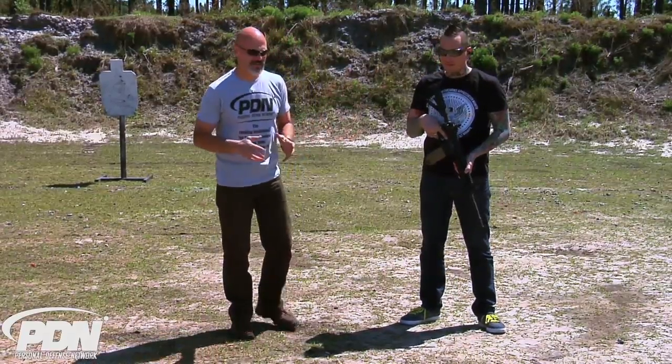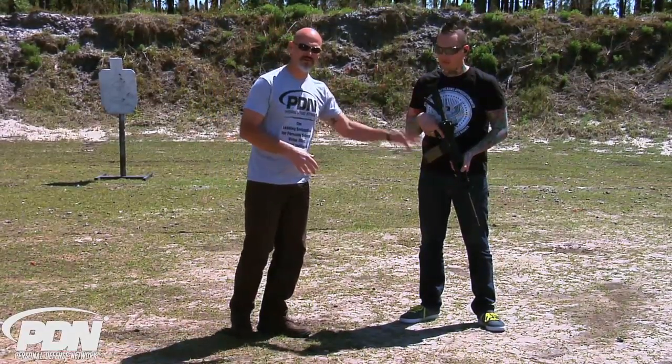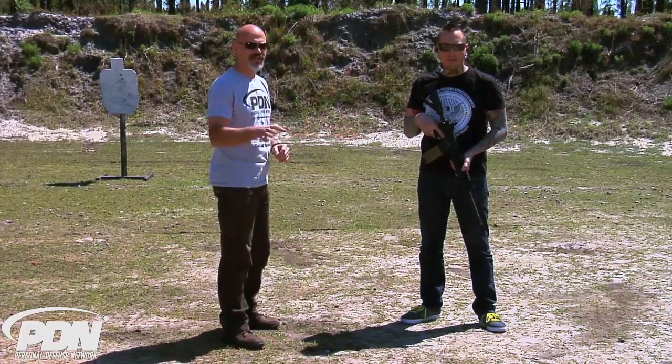I'm here with Mike Centola of All-Star Tactical. He is a rifle guy — he builds some great rifles. If you haven't seen them yet, check out All-Star Tactical.